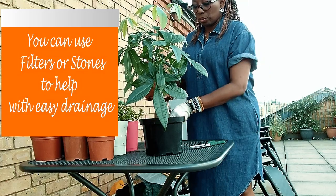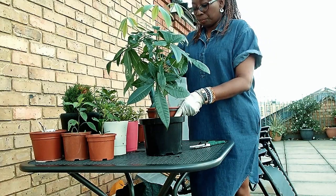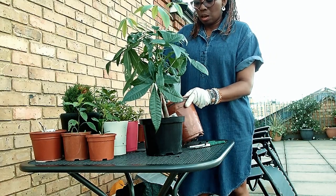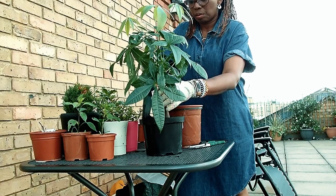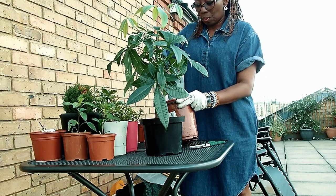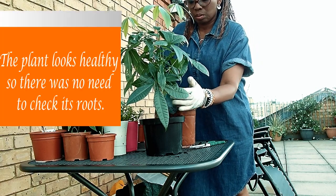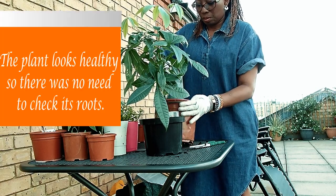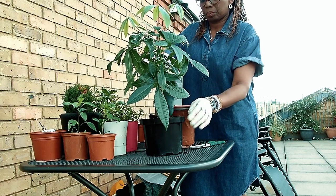I am going to put it in the same way. This previous pot will be used again for another plant. So I am going to take it and then just fill the space around the plant.